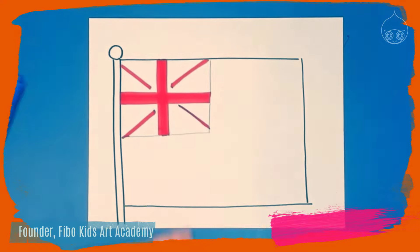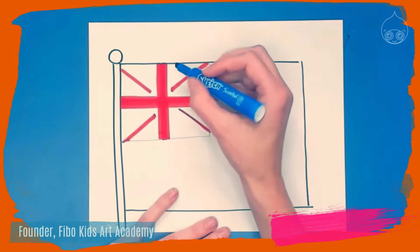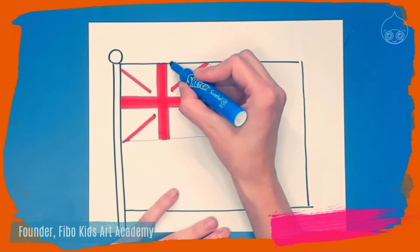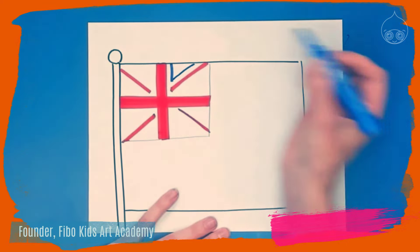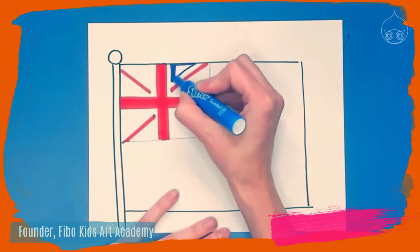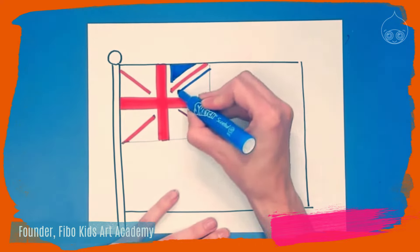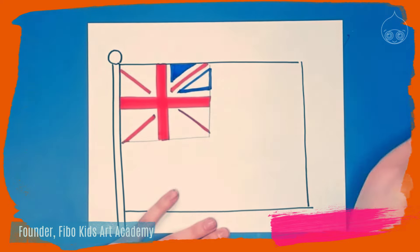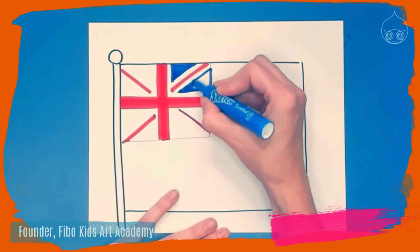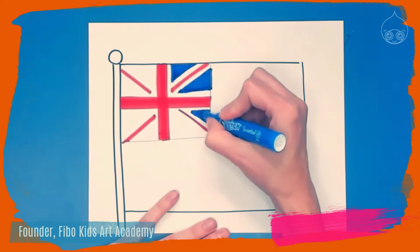Now take the blue marker and draw triangles or letter V's so that the blue does not touch the red. Draw a straight line and an angled line to get a triangle and fill that in. Then follow the edge and draw straight across to create another triangle, not letting the blue touch the red, and fill that in. Continue making these triangles on each part of the flag.